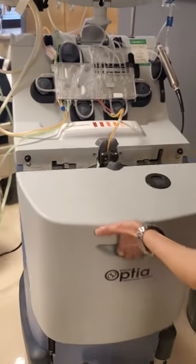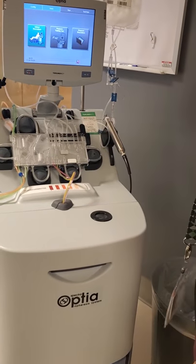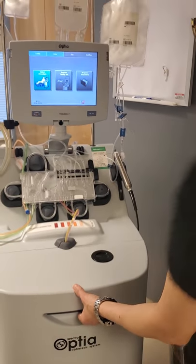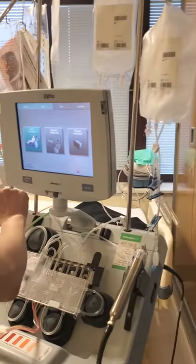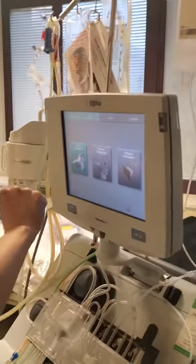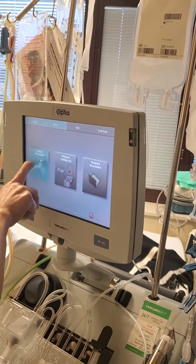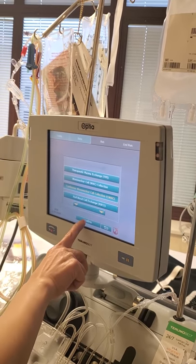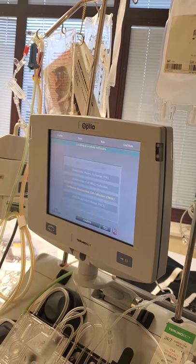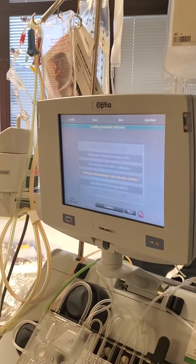And then you close the door. Now we're going to go backwards to the screens that we failed to access while you were putting plastic on the machine — it's a lack of procedure. CMNC is selected. The software is loaded after you confirm the choice.